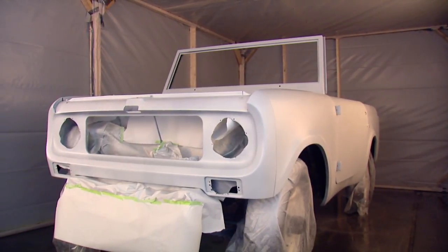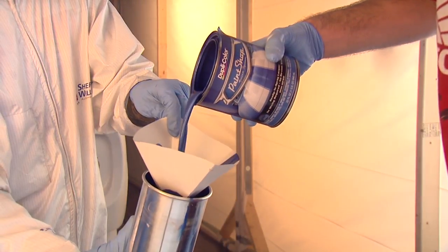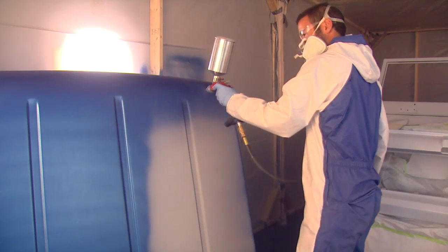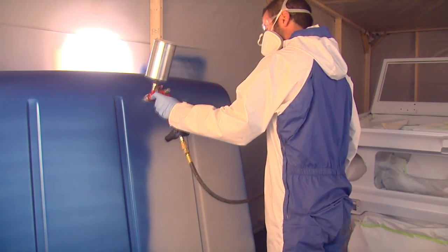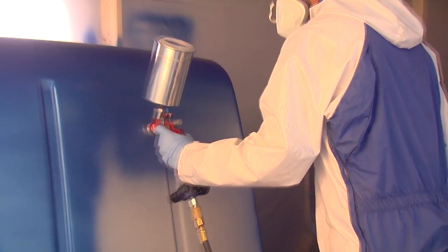We're going to let our primer dry for about three minutes. We're going to come back, get our color ready, put it in the gun, and be ready to spray. When applying any paint, you want to make sure to overlap a little bit with each stroke to make sure you're getting nice even coverage on whatever panel you're painting.